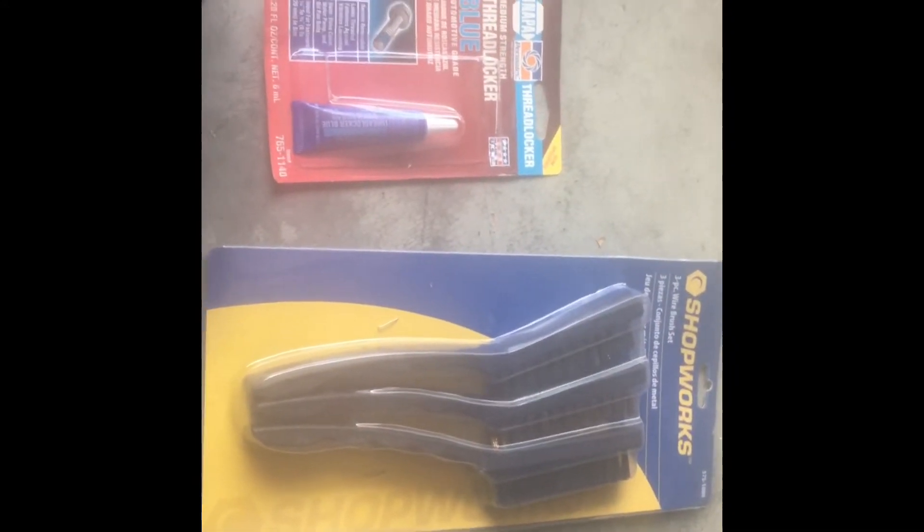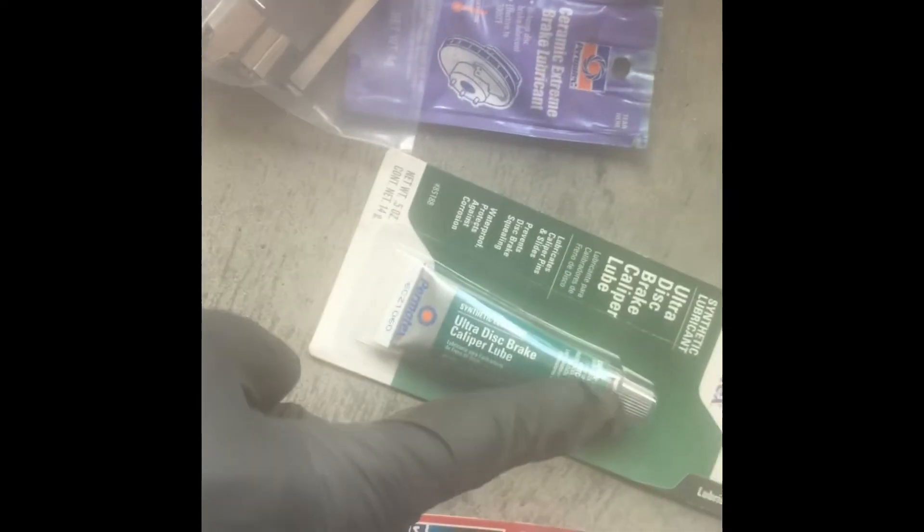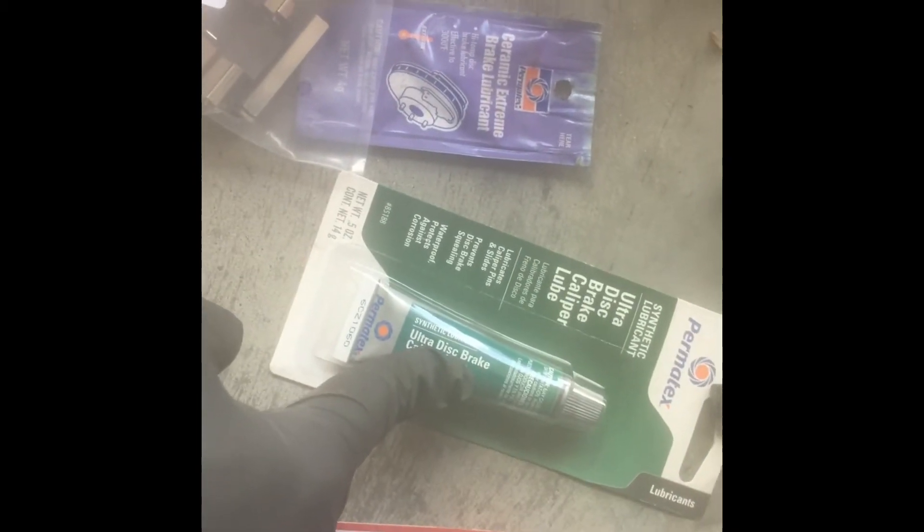You're going to have to transfer this plug, which is what I have a little pick for. I've got a brush to clean up where I put in the new hardware kit onto the caliper. I've got some ceramic brake lube for where that goes, some caliper lube for the caliper bolts, and thread locker for the caliper mounting bolts.